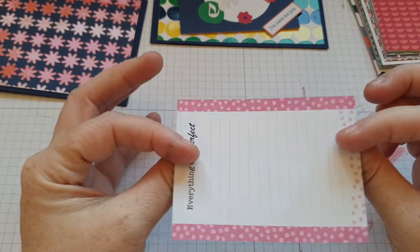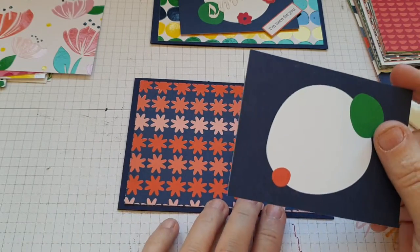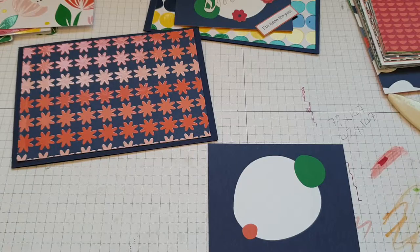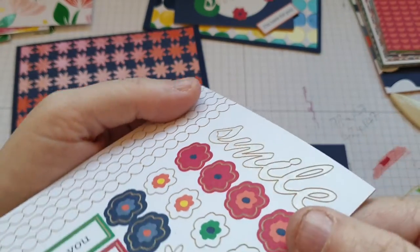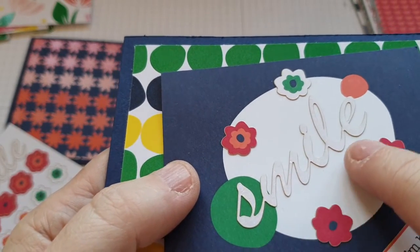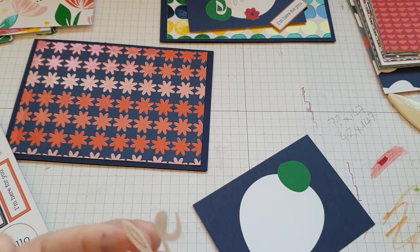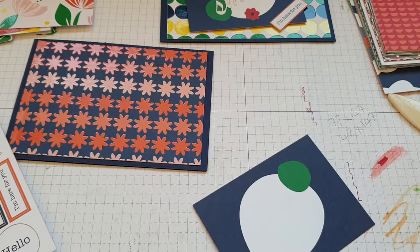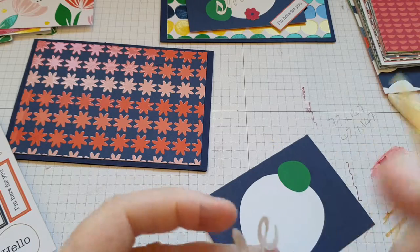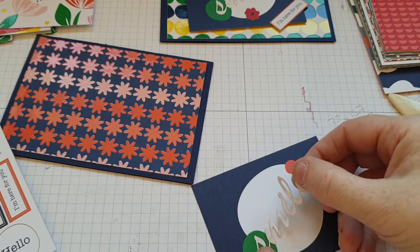I want the speech bubble one — the other side is perfect for journaling. What I've already done is gone over it with a Wink of Stella. I don't know if you can see — it's like a glittery finish. If you do it on here you have to be really careful that you don't go over the edge. So pull that off and get these little bits out of the middle.